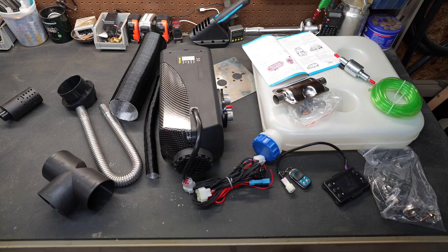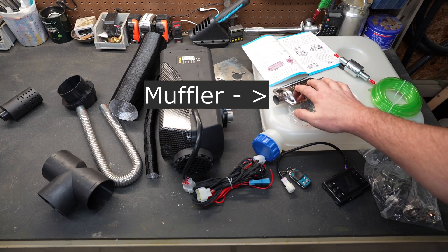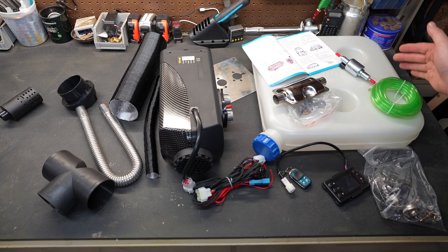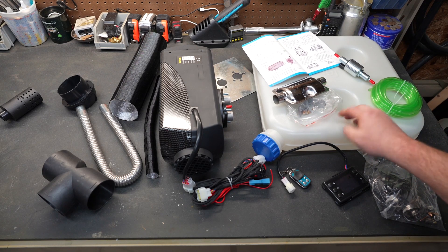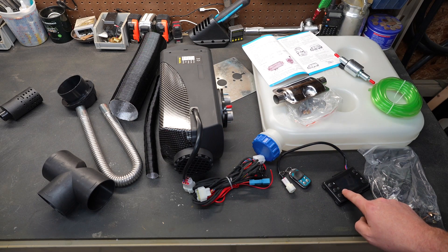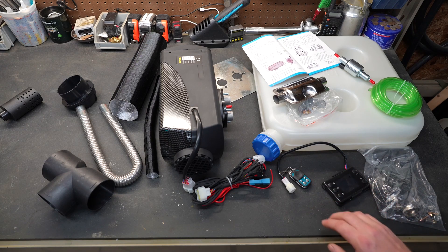What you see on the workbench here is everything that was included in that box. It comes with the manual and exhaust, which we may or may not use — this helps you keep it quiet. It comes with a pump so you can pump the diesel fuel from the tank into the unit itself. It has the wiring harness and the control panel.